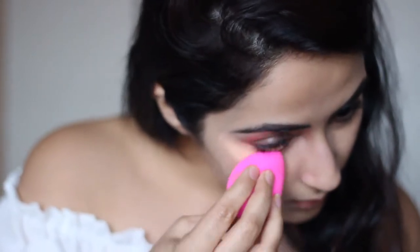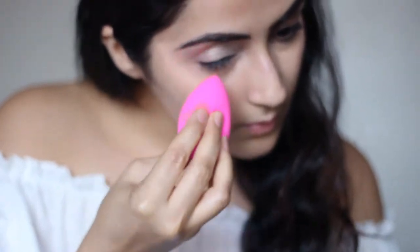With the help of a damp beauty blender, I then blend it all in. Just make sure to dab it all around and not sweep it.